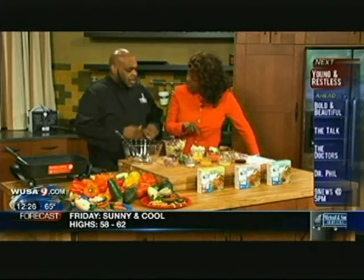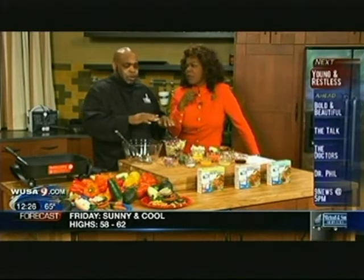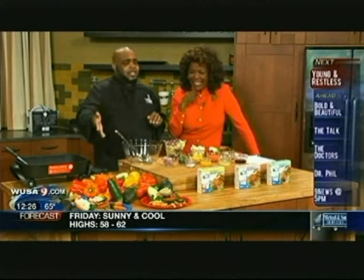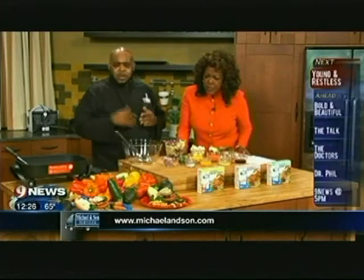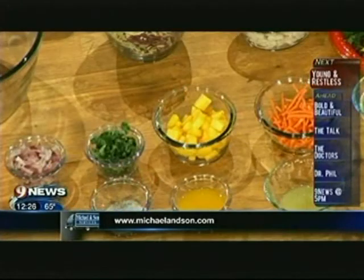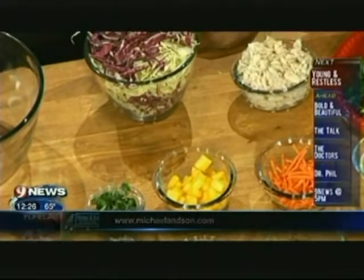We're going to do a special topping for the burgers — a lump crab and mango salsa, it's a slaw. We're also showing some different side dishes you can add to your plate. You want energy during the game, you don't want to be all sluggish and tired. We have grilled pineapples, a whipped cream cheese and jalapeño spread, grilled sweet potatoes, and avocado aioli — everything right on the grill.